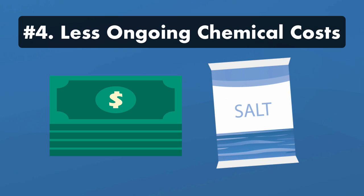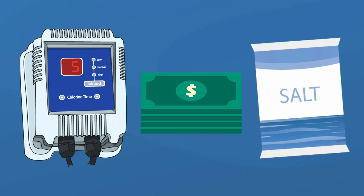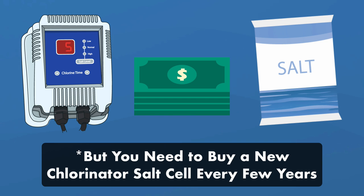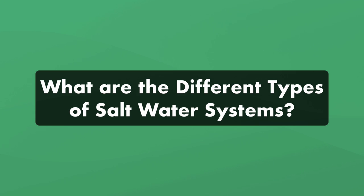Benefit four: less ongoing costs. While you have to pay more upfront for a saltwater system, you'll spend less money on chemicals in the long run. Bags of salt are less expensive than chlorine or bromine, plus they're easier to handle. And after the initial dose of salt, your hot tub's salinity will stay relatively steady unless it's diluted with fresh water.